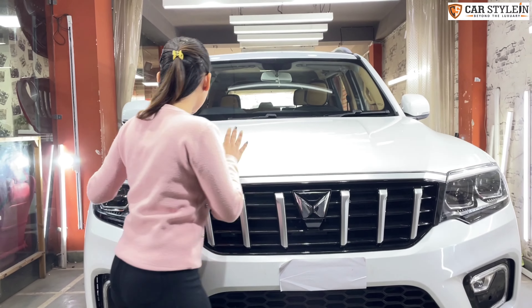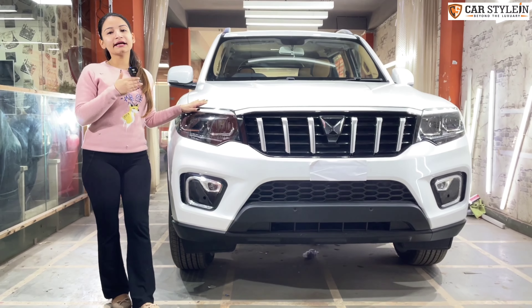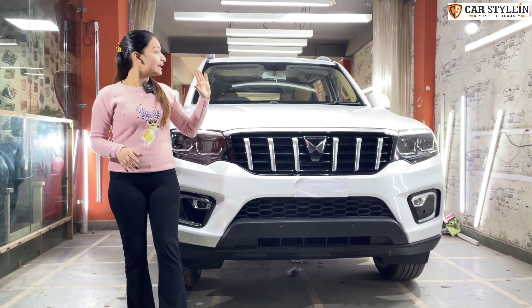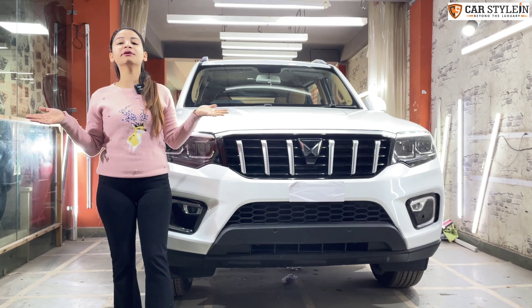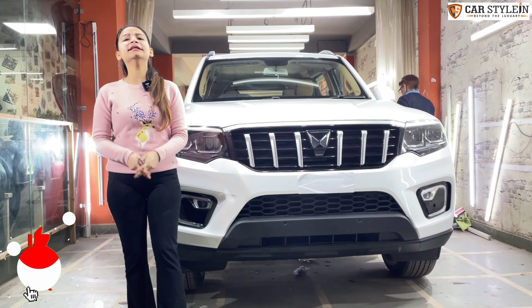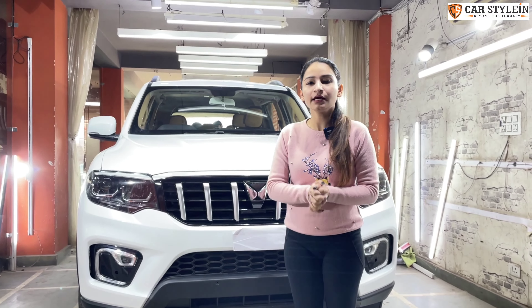I will upload it on YouTube, so guys, your wait is over. Now let's talk about this car. You have already seen the before look. We are going to show you what we are going to do in this car — I know that a lot of customers and my YouTube family will be excited to see the entire interior. If you like this video, please press the like button and leave your valuable comments. If you have any suggestions or color options, you can tell us. Now let's start the video.